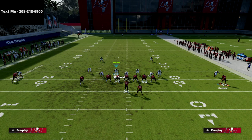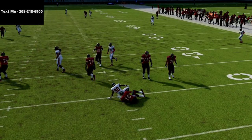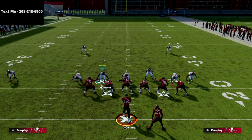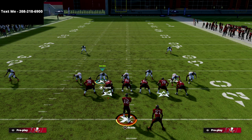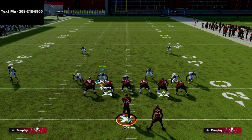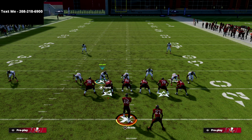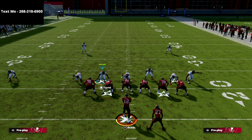When they run a play like this from trips and then audible back into a two-by-two set — for example on a motion — you can audible back into this coverage. Your primary responsibility is the left side box. I find no work there, come back and take the slant, and it plays pretty well against that route combination. This is especially useful when your opponent motions from gun bunch, moving the slot out to create a two-by-two — they'll often run something like a mesh post or a clear-out concept.